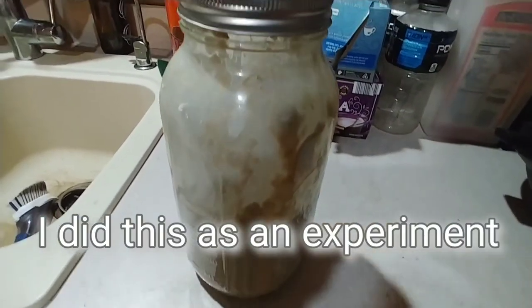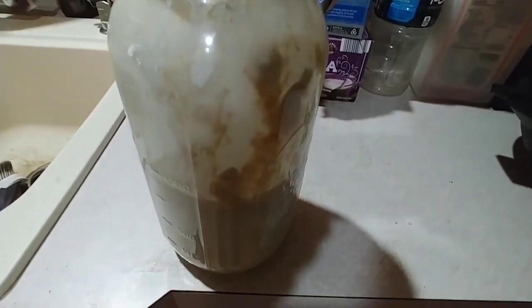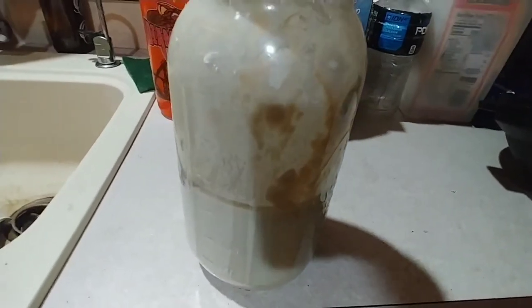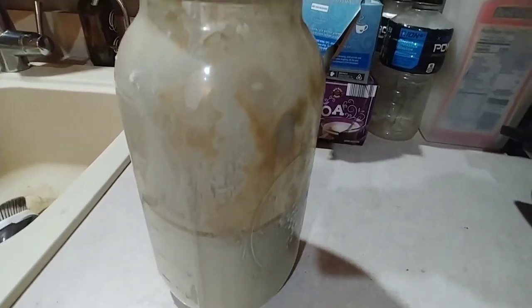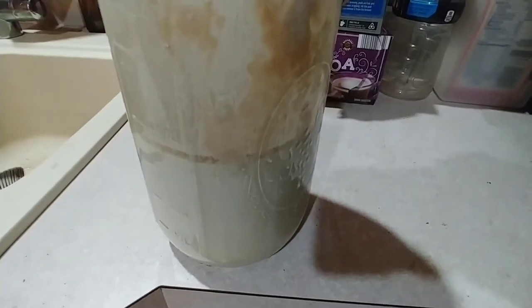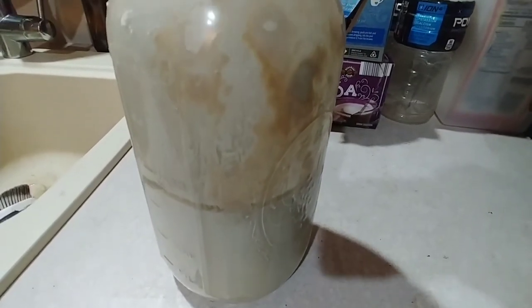Gonna have to excuse the mess on the counter — I got a couple of different things going on. This right here is kind of an exciting experiment. This is my sourdough starter that I keep in the refrigerator, and I intentionally did not feed it for a whole entire year.